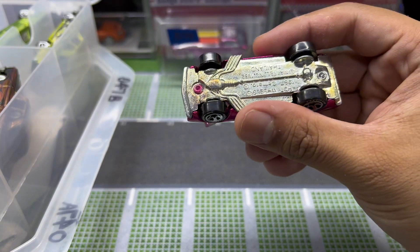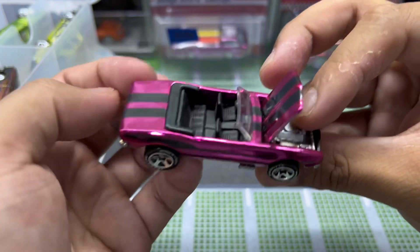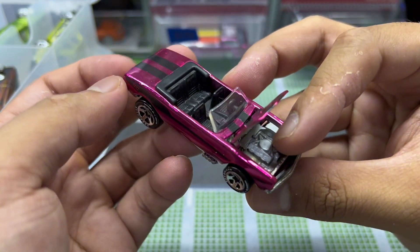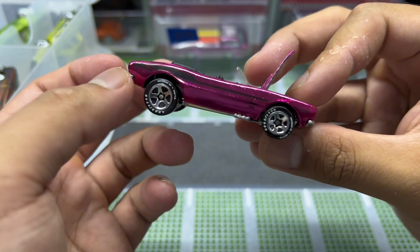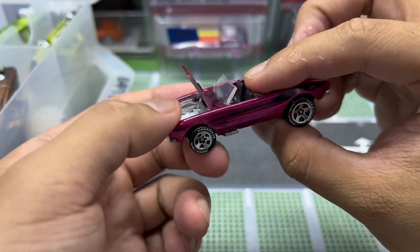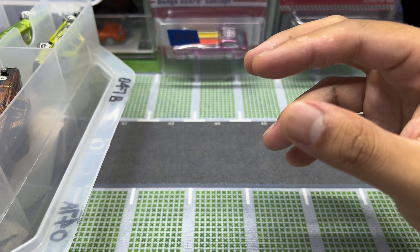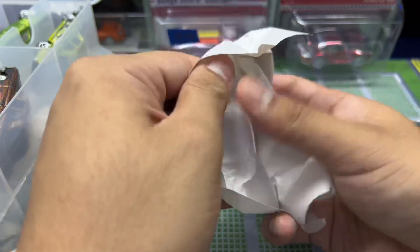Next one — 1967 Camaro, kind of a violet paint. Check that out — classic wheels and large rear wheels, metal on metal. These cars are from the Classics line so they have a significant amount of weight on them.